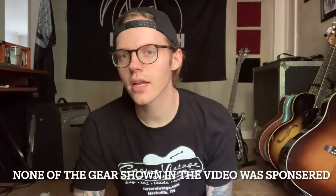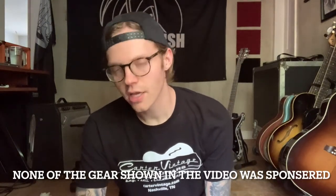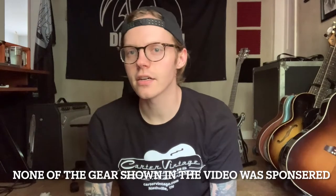Hey everybody, I wanted to go through today and talk about my gig survival guide. I know there's a lot of these videos out there, but maybe I do a couple different things. I'm going to show you what I do to get through any given show, gig, or whatever I might be doing.